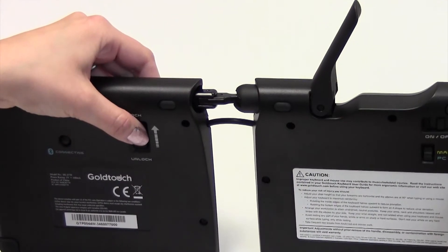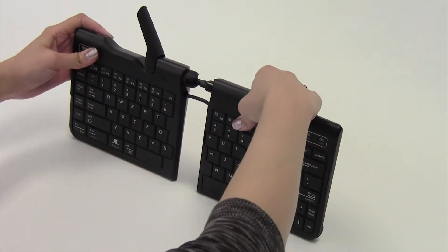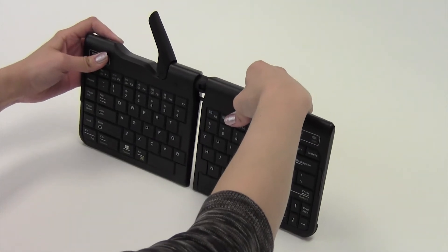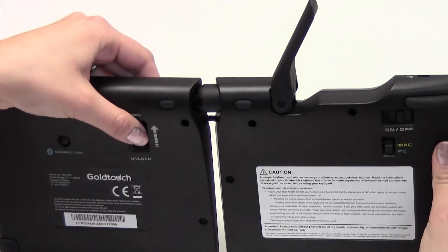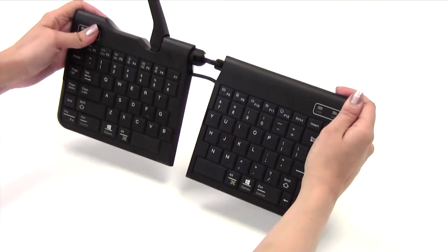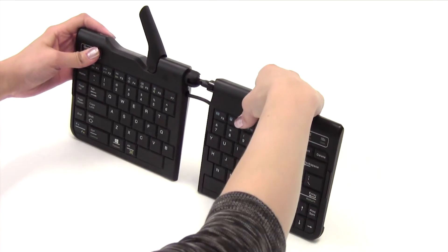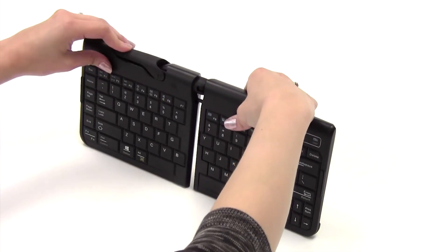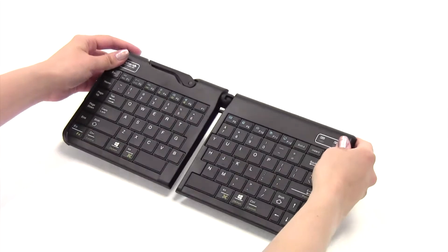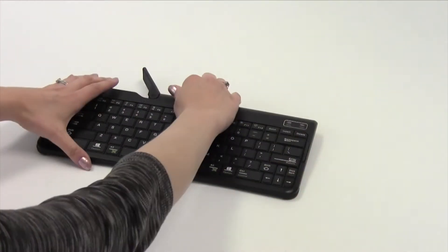Now, push the two keyboard segments into the closed and locked position. To do this, push and hold the lock button on the back of the keyboard to the unlocked position. Now, push the two segments together until you can no longer see the folding hinge. Place your keyboard flat on your desk and push the latch handle back into the closed and locked position.